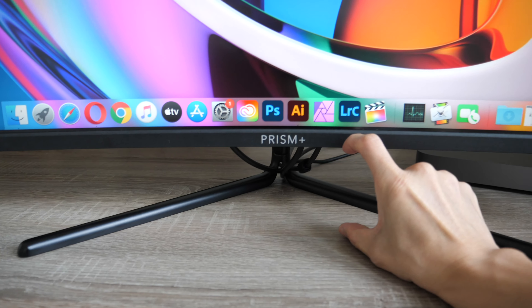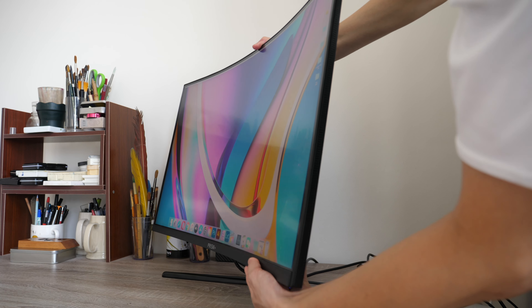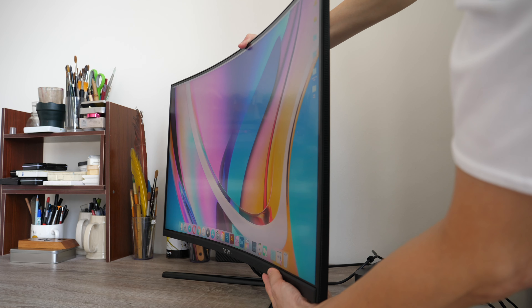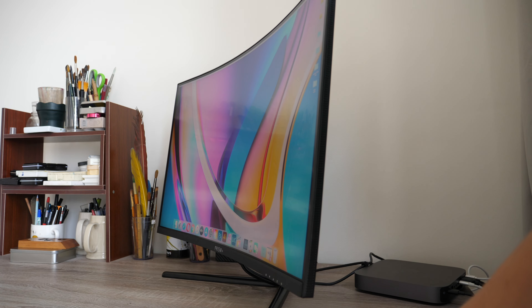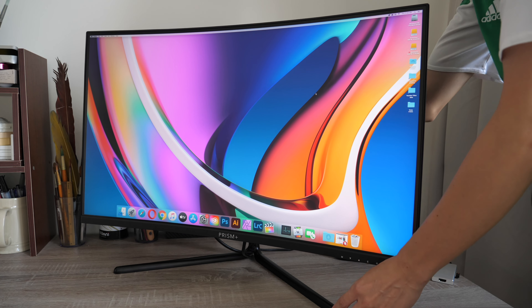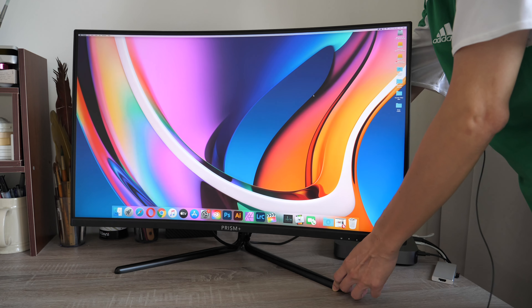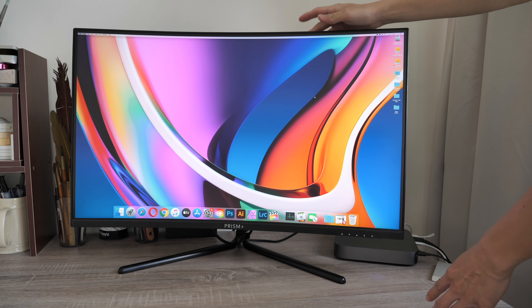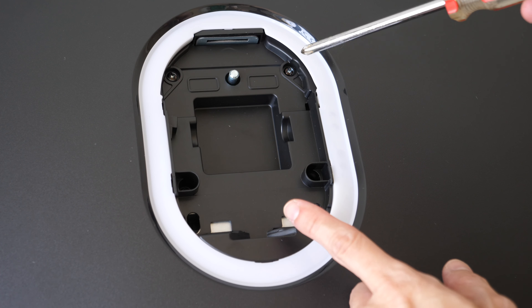The only downside to the stand is there is no way to adjust the height — the distance is 8.5 centimeters. The only thing you can adjust is the tilt, so I use this monitor facing slightly upwards. There is no rotation, so to turn the monitor you would have to reposition it physically.